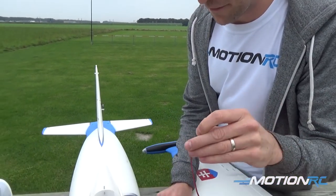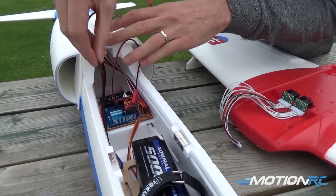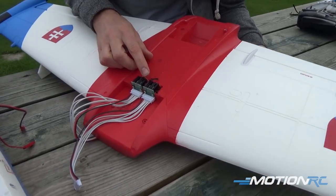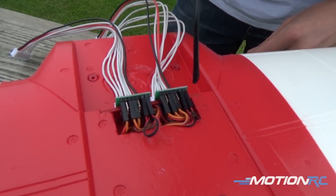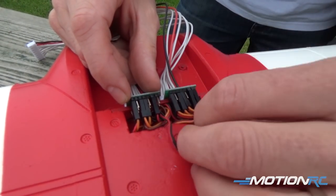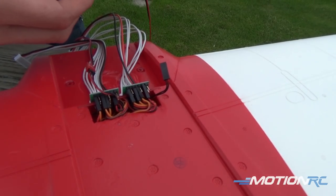All you do is take the female side of your JST and put one in there and the other one in here. Now at this point you'll want to remove the LEDs from the board. With the wing facing forward, for the landing lights it's the one to the extreme right of the PCB. So you just pull this one out and pull this one out, and then simply connect like so.